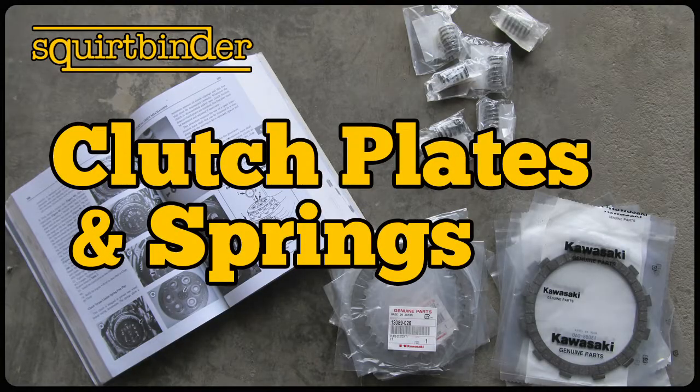Hey, this is a quick little video on how to change your clutch plates and springs. The bike in this video is a Kawasaki ZX7 J1. Almost all the clutches for this era of ZX7 are pretty much identical, so it should apply to them, as well as the basics of this video applying to pretty much any wet multi-plate clutch out there, which is the majority of them.